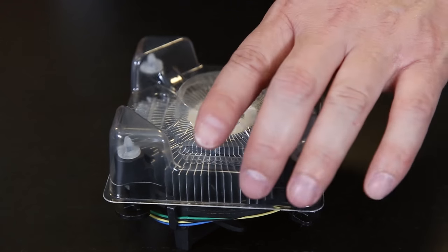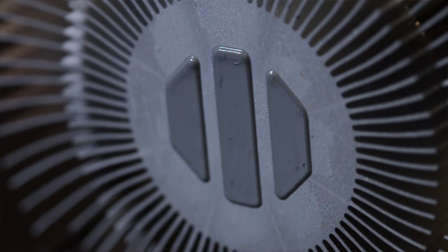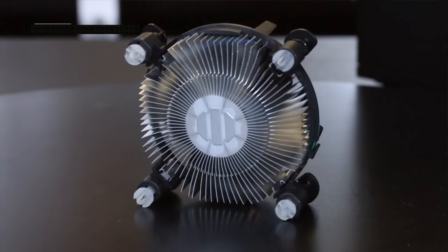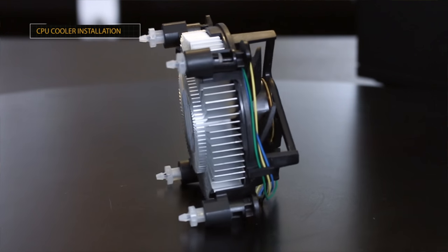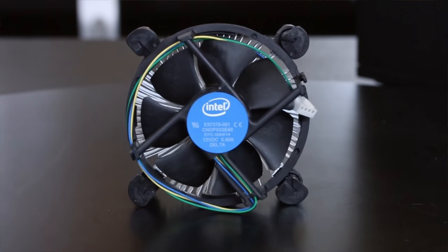Next, we're going to grab our OEM heatsink and fan, and remove that plastic cover protecting the thermal compound that's been pre-applied by the manufacturer. Now, some people think a third-party fan is necessary — I completely disagree. If you're not overclocking the CPU, and this CPU technically is not overclockable, and the motherboard is not intended for overclocking, then in my opinion and experience, a third-party fan is not necessary. The stock fan, regardless of how you use the computer for gaming or video editing, is more than adequate to last the life of the computer.